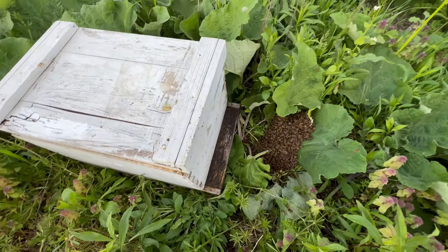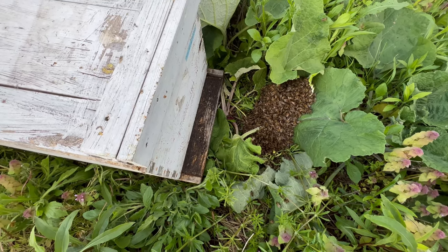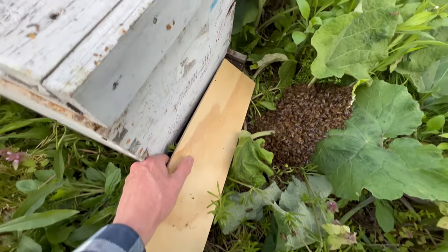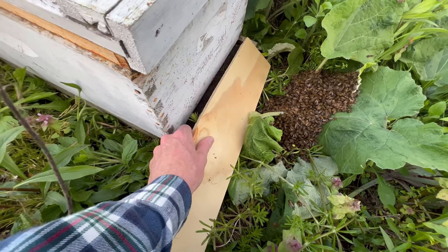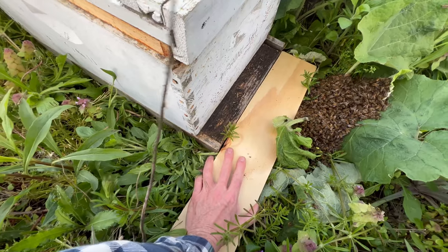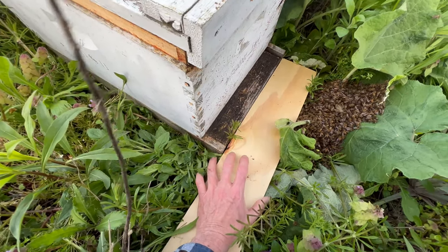I've got my hive in place right next to the swarm. The easier you make it for the bees to make that transition, the better. So instead of having them try and manipulate their way over all of these weeds, I'm going to see if I can put a piece of wood right in here.